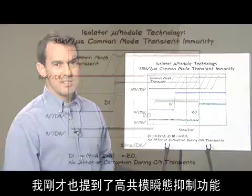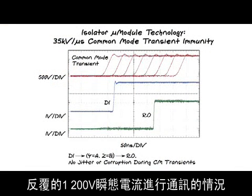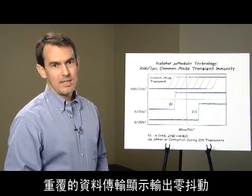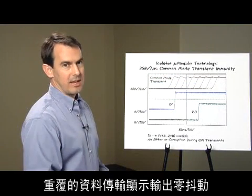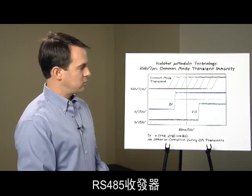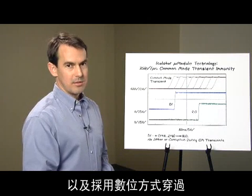I mentioned high common mode transient rejection. This picture shows the LTM2881 communicating through repeated 1200-volt transients slewed at greater than 35,000 volts per microsecond. The repetitive data transfer shows zero jitter on the output.